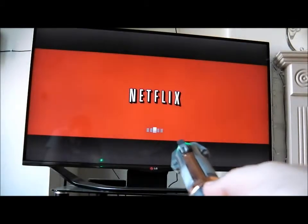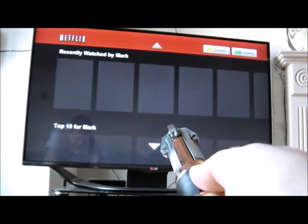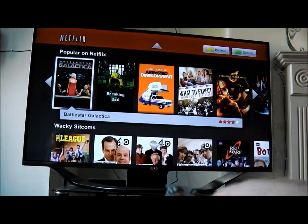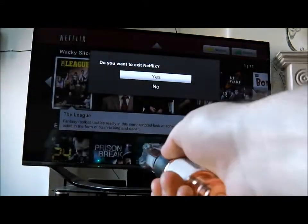I can then push into Netflix, and once I'm in Netflix I can navigate around in that, no problem. And then if I want to come out, just pull back and confirm.